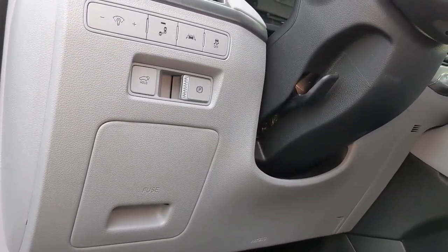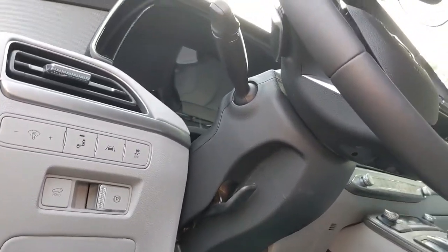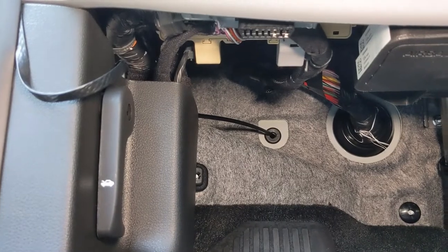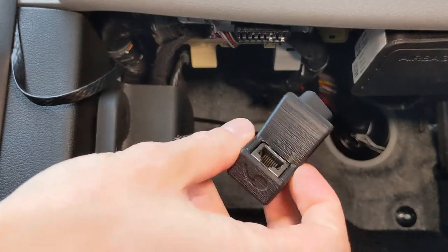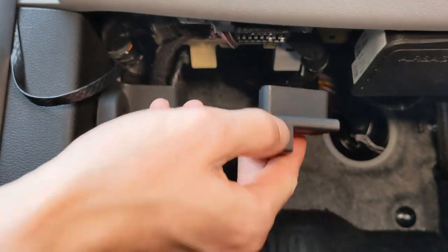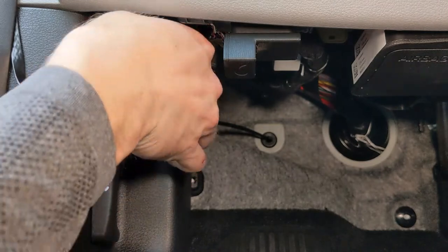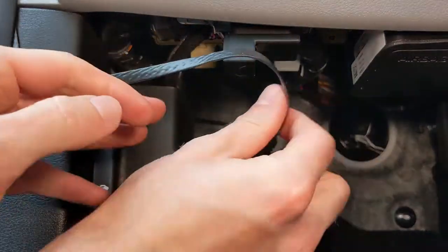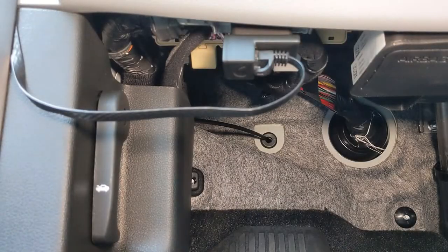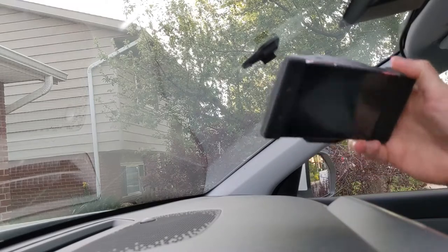Now we will install the RJ45 cable and plug it into the other end — I believe they call it the OBD2 connector. You can see we're on the left side of the steering wheel and it is below the fuse box. This is typically where it's at in most vehicles. We have the connector that shipped with our Comma 2 and the RJ45 plugs in right there. The adapter will only fit in a certain direction so you don't have to worry about it being installed the wrong way. The final step is just to mount the actual Comma 2 device to our window, which we've already done the window mount for.